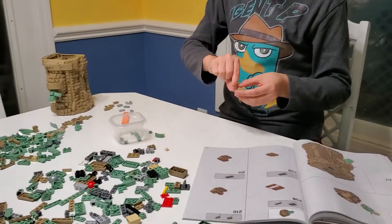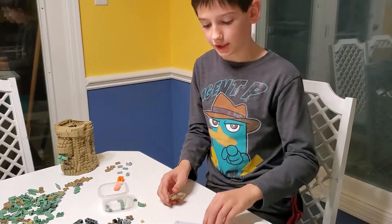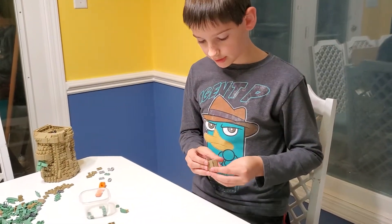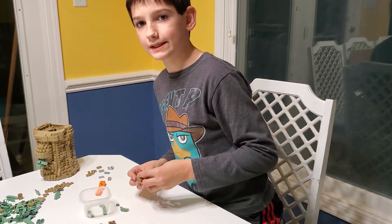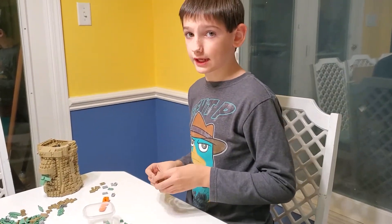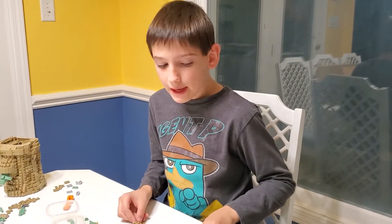I've got the pieces kind of separated to make life easier, because imagine a set where some kid who's never had a Lego set before just opened all the bags — that's basically what happened to me. Well, it was already put together but I took it apart, because I wanted to do a speed build.